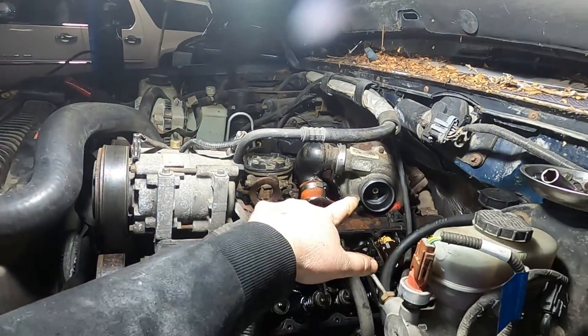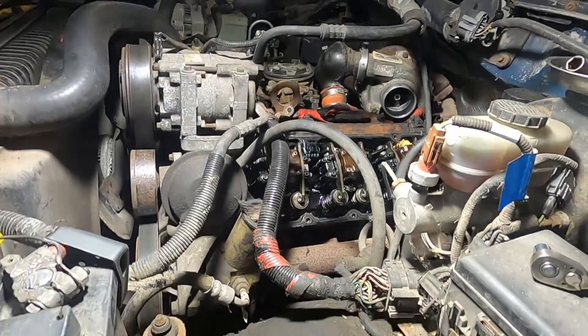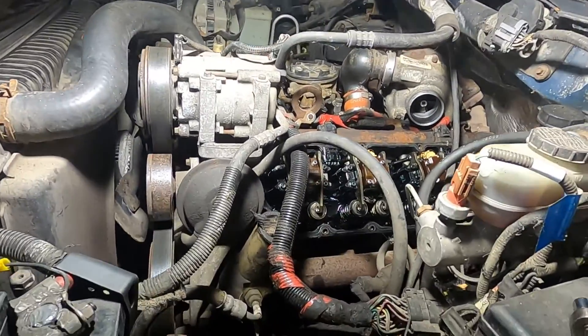I'm not going to start it until I have that valve cover on and everything. I also have to put the turbo inlet pipe and air filter back in, so I'm going to get that stuff back in and then this baby should be good to go.